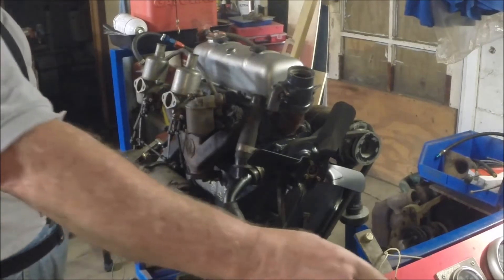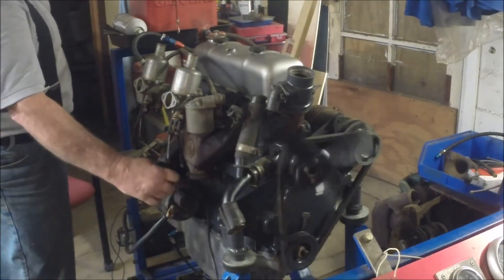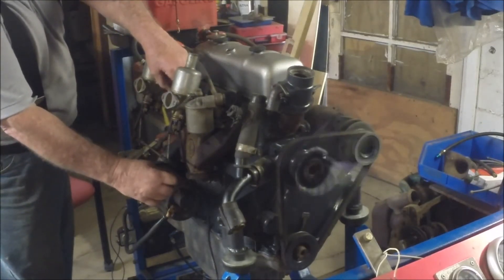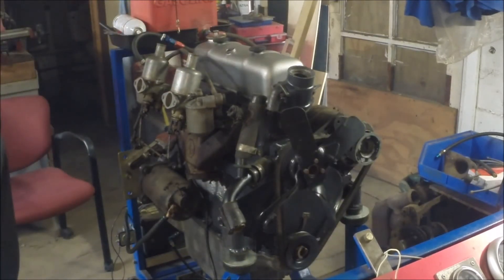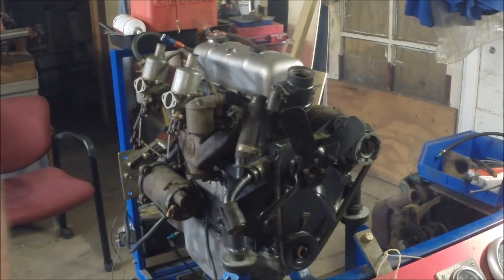Let's see if it'll run. Well, how about that — didn't run very long, but it runs! With a cloud of smoke and a hearty hi-ho Silver.